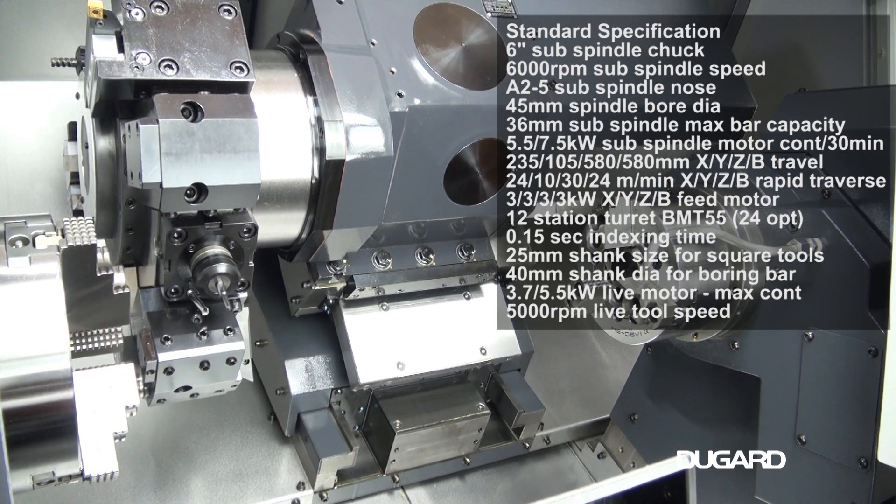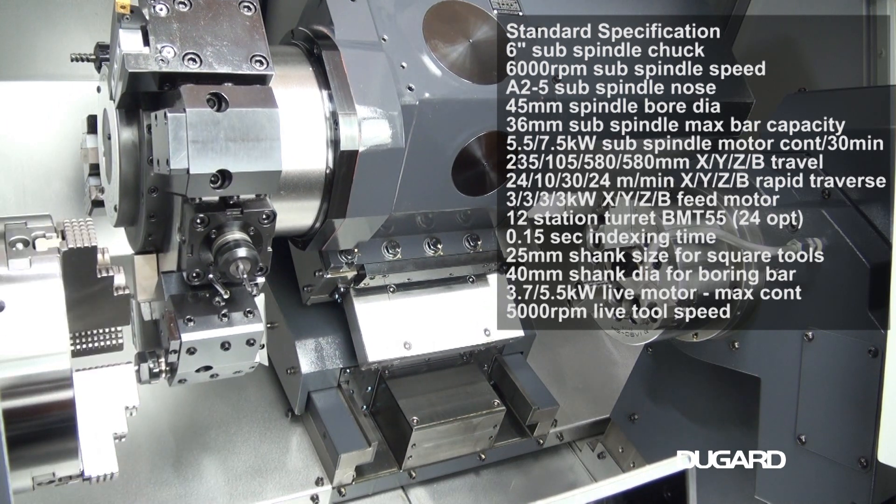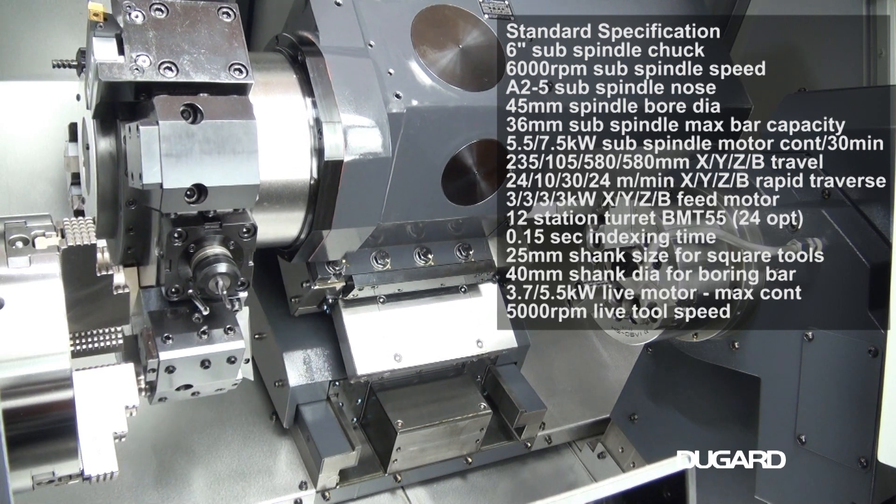Rapids on X are 24m/min, 10m/min on Y, 30m/min on Z, and 24m/min on B. The machine weighs 5,600kg.